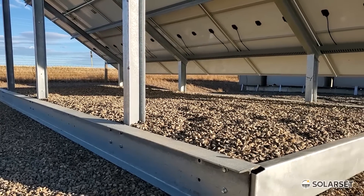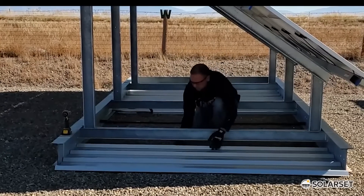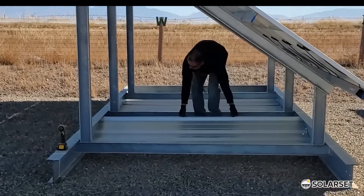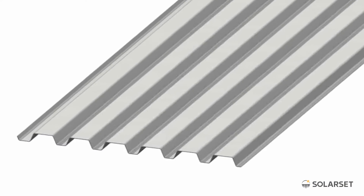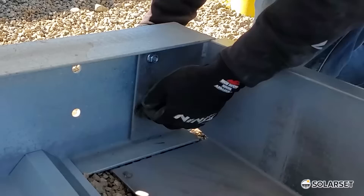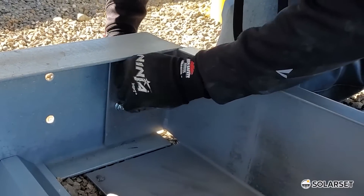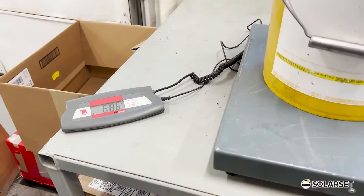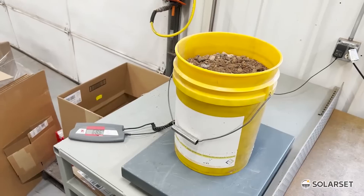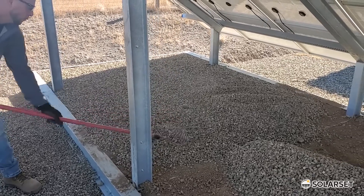Option two uses dirt or gravel to weigh the system down. This is a preferred anchoring method for solar set because it is easy to install and has no ground penetrations. To install, galvanized bridge decking is installed between the bottom beams against the ground, and end caps are installed on the ends of the solar set frame. These components create a large tray that gravel can be piled into. The dirt must be at least 80 pounds per cubic foot for an adequate wind rating, or more if special wind ratings apply.